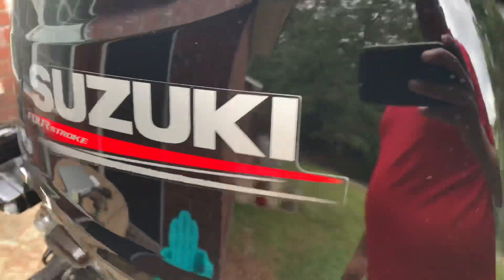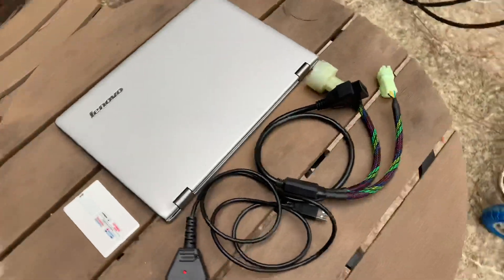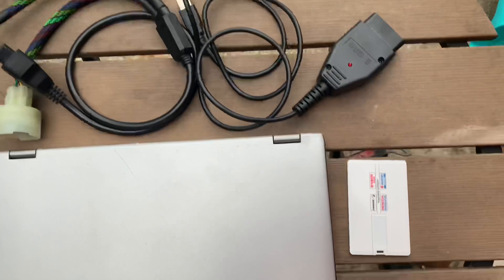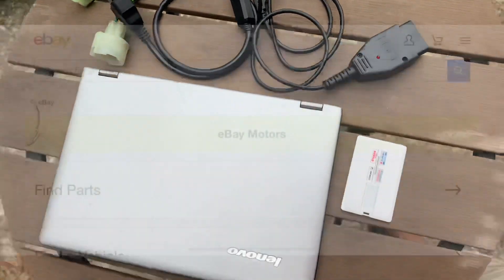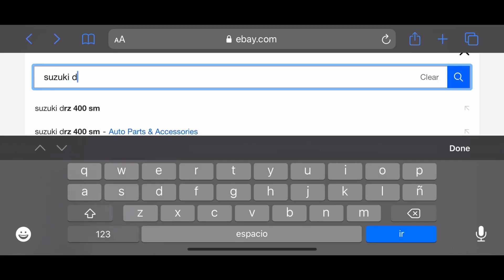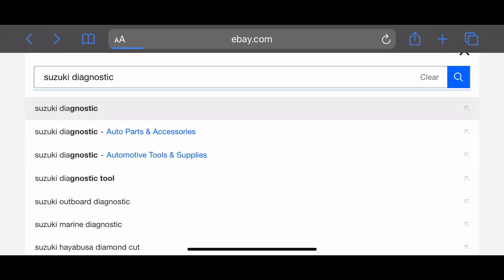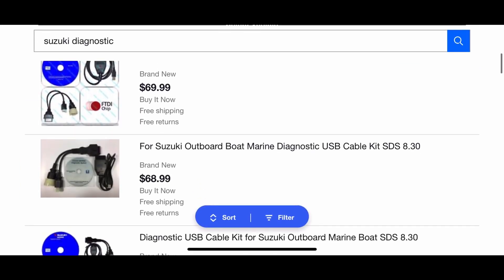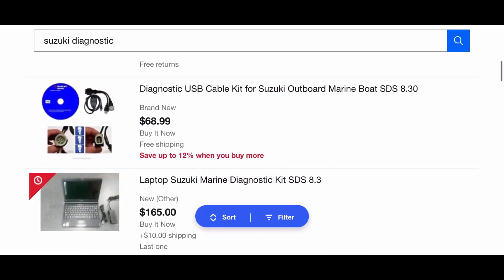Hello guys, today we're going to play with the Suzuki Diagnostic System. I got me one of these online on eBay. You can find them either with a CD or a flash drive and they're not that expensive, and they'll let you hook up to your outboard motor and check for codes and all the data from the engine.